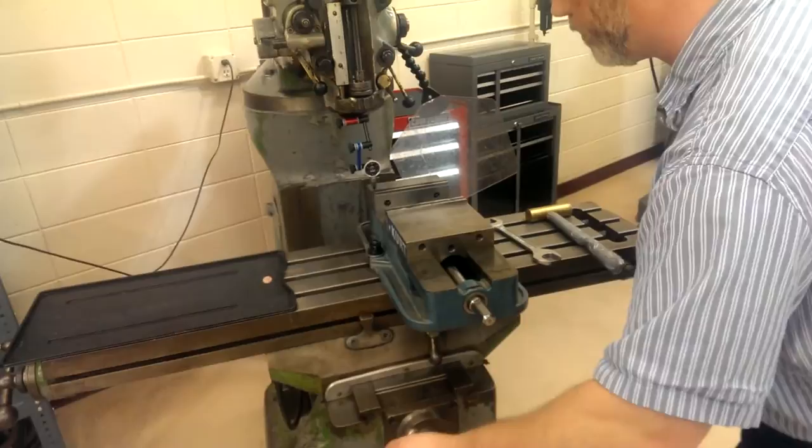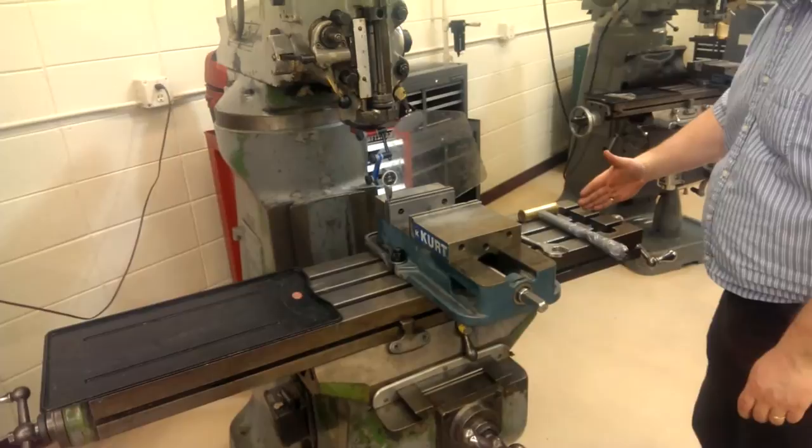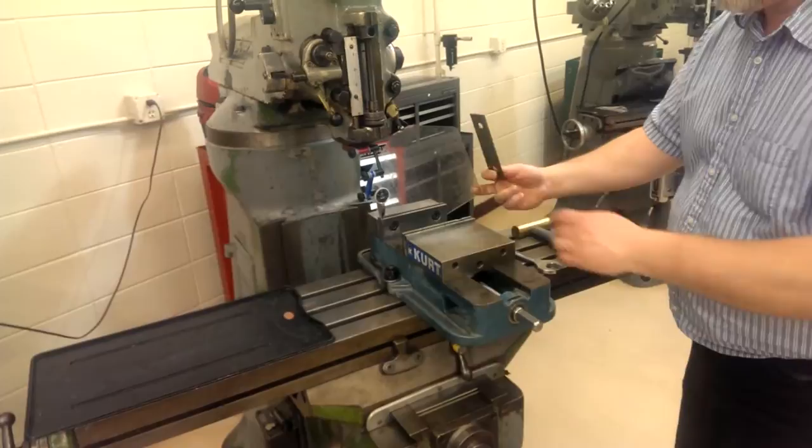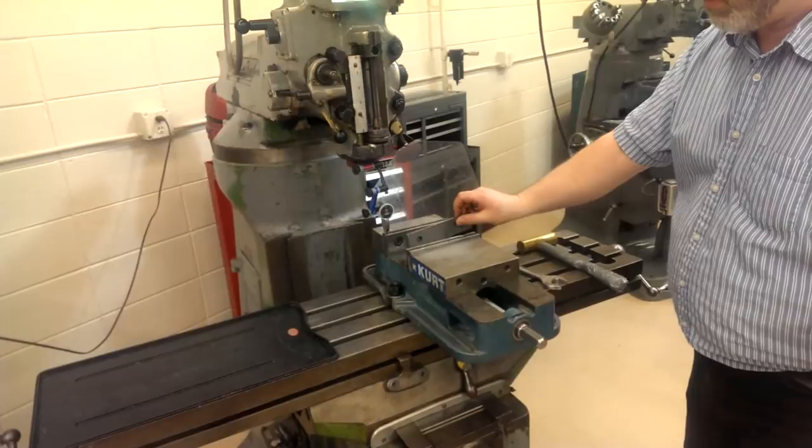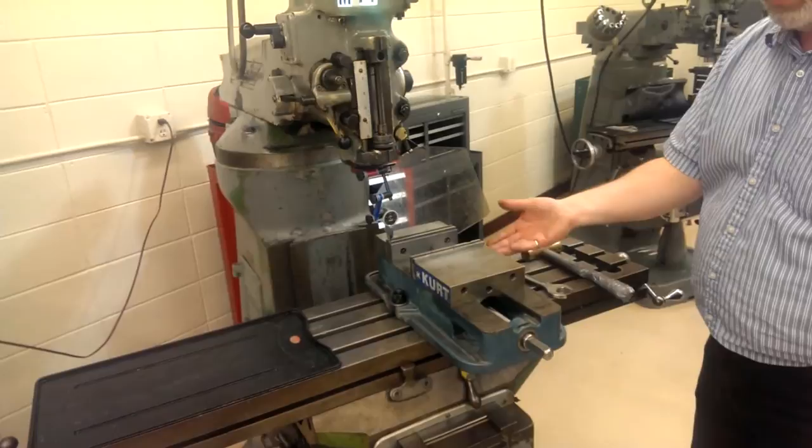What we're doing is making this surface — this rear fixed jaw surface — parallel with the X-way. We're also going to check, using this parallel, that these contact surfaces are parallel with the X-way as well. We'll do the fixed jaw alignment first, then check the parallel on these surfaces second, though really you should do those first in case it needs a shim.